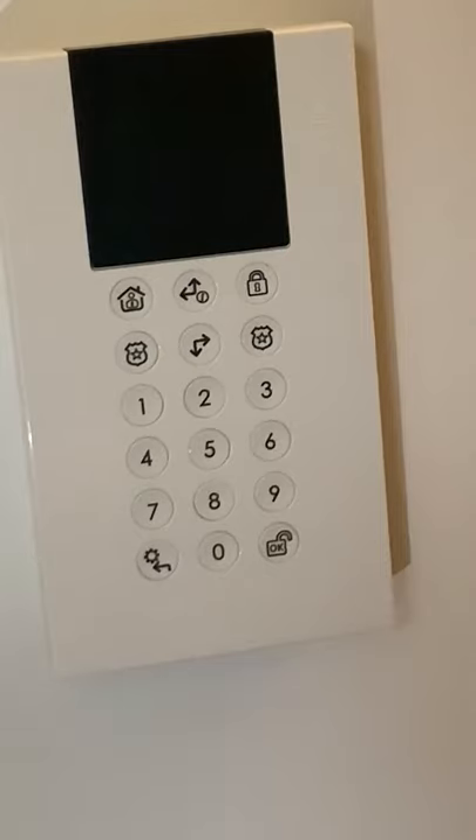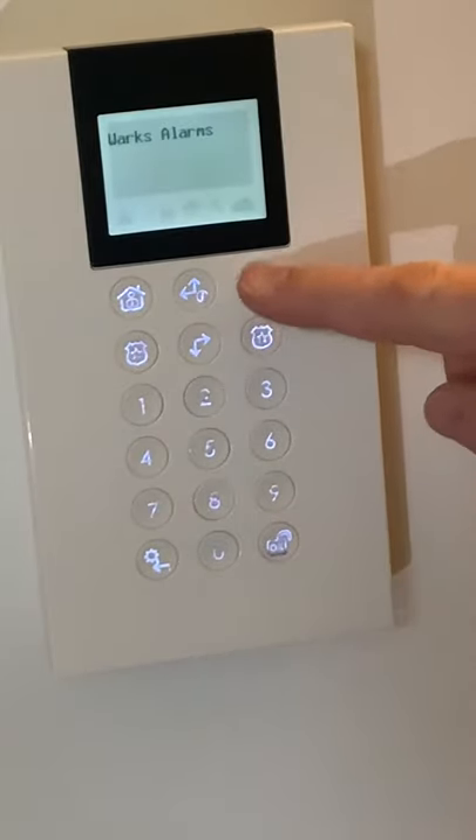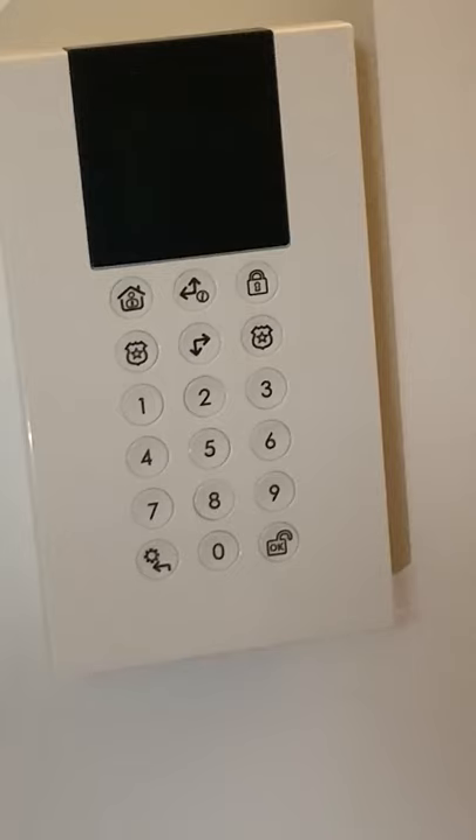We're now going to demo doing a leaving-the-house set and demonstrate what happens upon arriving back with the countdown. First we're going to wake up the panel, then tell it we're leaving. The house is now in exit mode. We'll close the door and allow the alarm to go into a full set. This can take up to 45 seconds, so don't panic if it doesn't set straight away. This is to give you time to actually leave the house and for the house to settle so that all the sensors can become fully operational.